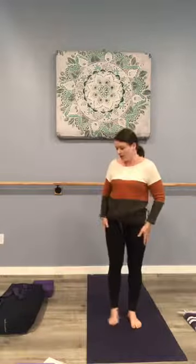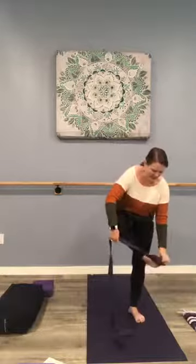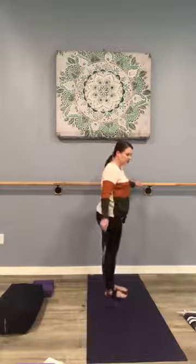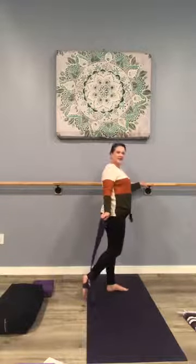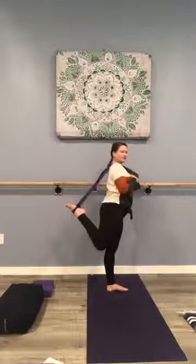We're moving on to a quad stretch. If you do have a strap or a tie, feel free to grab it — just an option. If you're able to, create a loop. If you have a strap, go ahead, otherwise we're going to put that tie around the foot. Come near a wall or a chair for some front support. If you are using a tie or a strap, we're going to lift that outside leg. We start by bringing the foot as a little kickstand, and then slowly the foot comes up and maybe the strap comes on top of the shoulder, feeling a stretch in the inner quad. Keep the knees really close to one another.